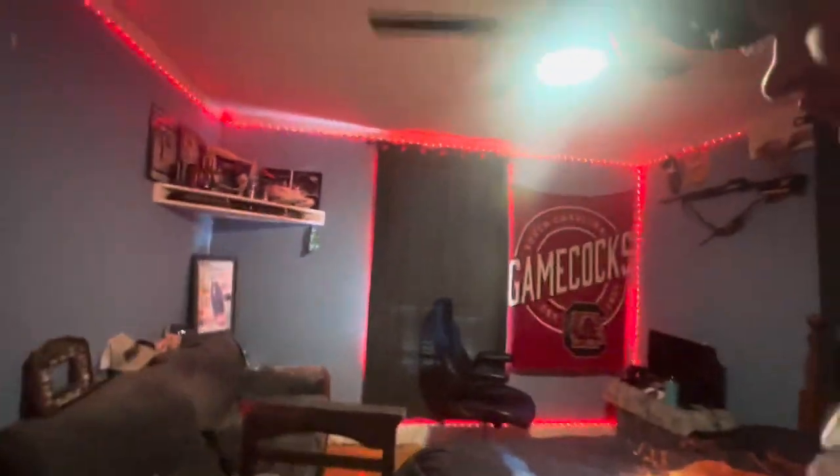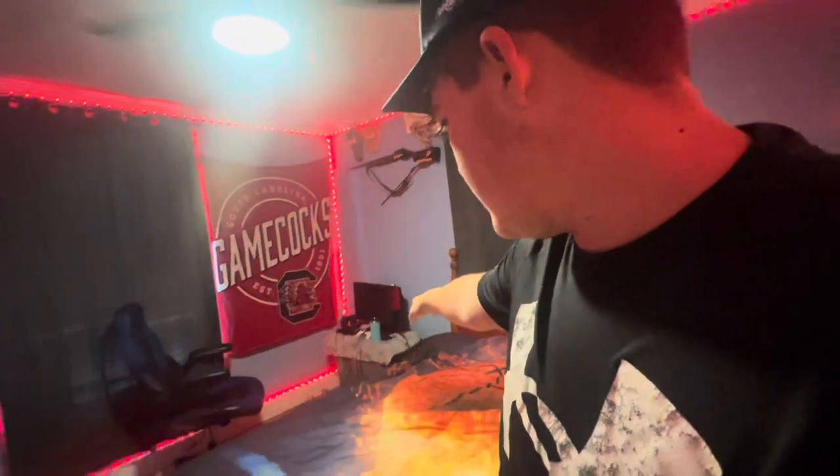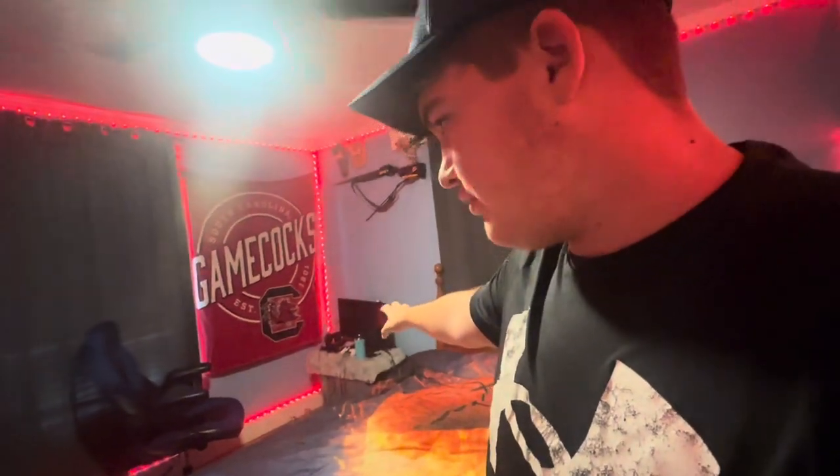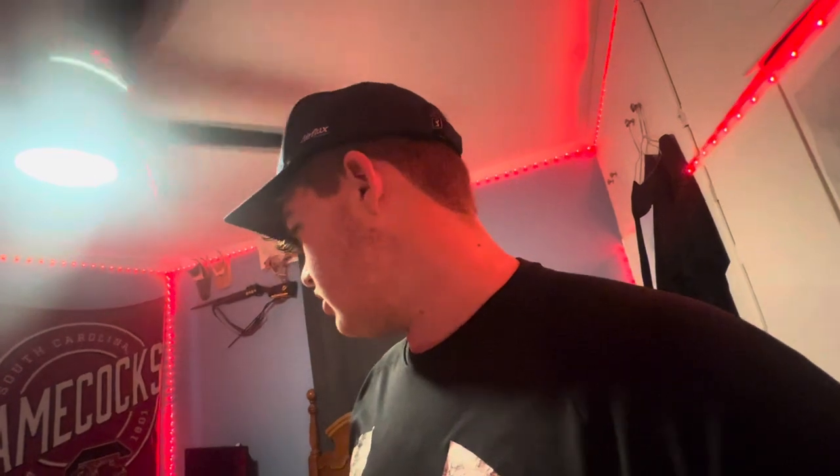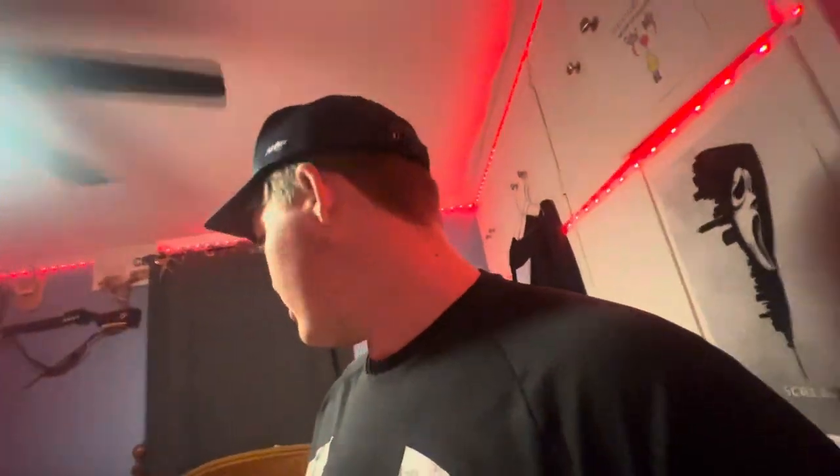We're about to take it inside and figure out how to fix the gaming setup. All right guys, we're currently back in my room. I've been thinking about where to put this thing all night and all morning. I could put it right there where my other setup is — I might try that, but if it don't look good or if it don't fit, I'm gonna flip my whole room around.